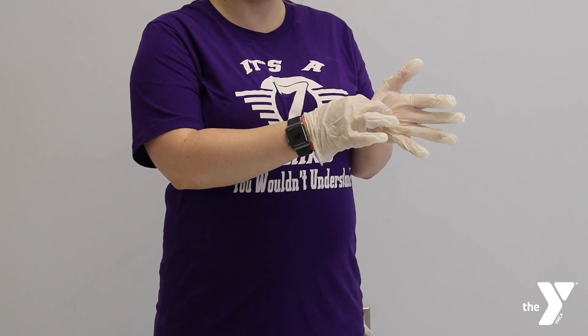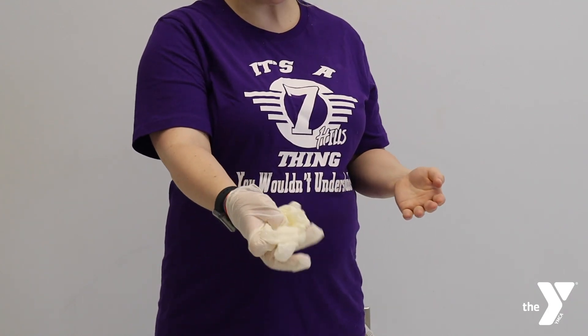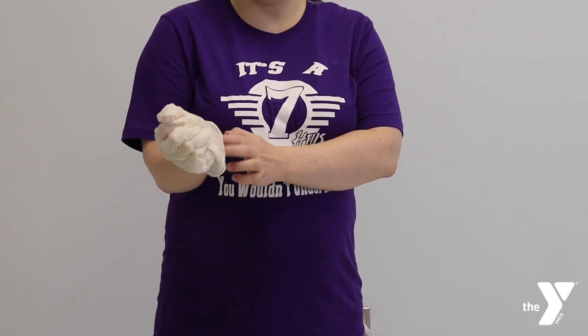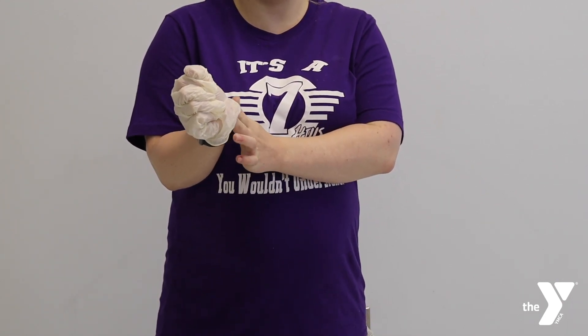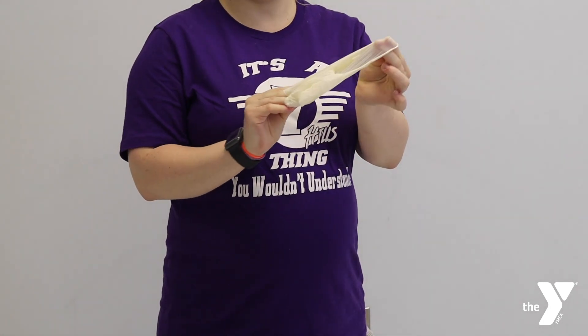What you're going to do is you are going to use your left hand — it doesn't matter which hand. You're going to pinch the glove, pull away, and close it in your other hand that already has the glove on it. Then you're going to slip your fingers under the hand that is currently gloved, and pull up and away, closing the glove. That way all the bodily fluids are contained within the glove.